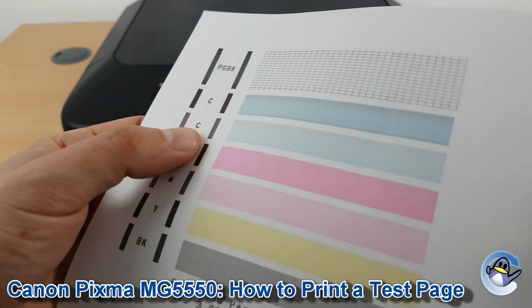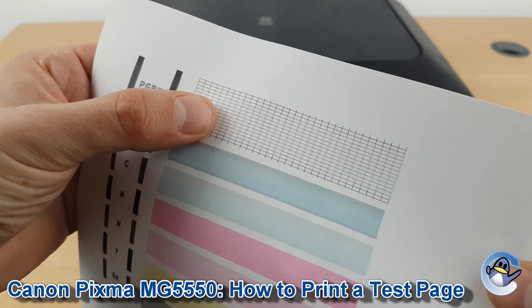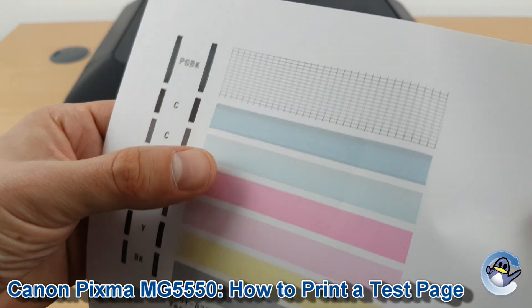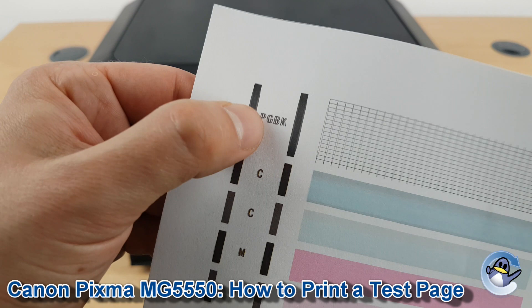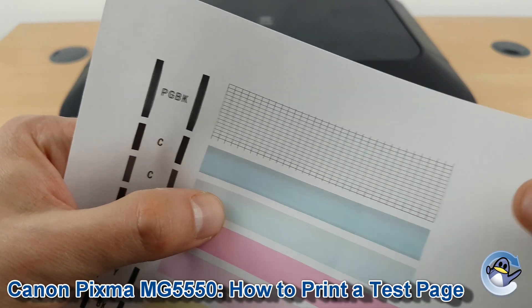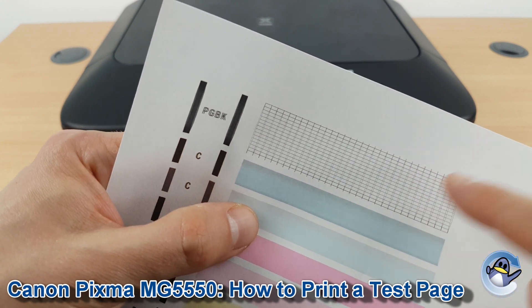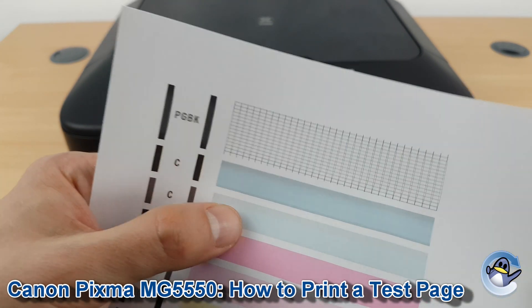This shows the printer's ability to produce both fine detail on the black and these solid bars here. This printer does have some quality issues — look at the top here, it looks like there's an alignment issue. But if you had any breaks in this hatching, that would indicate a slight blockage, so cleaning cycles would be advised.